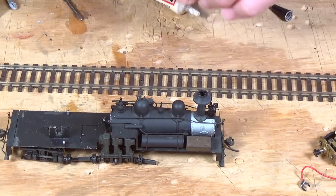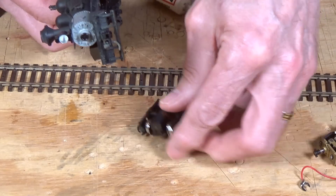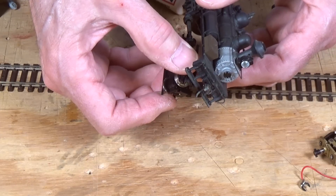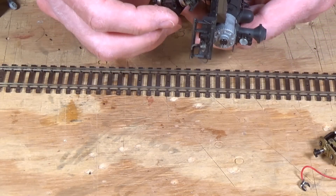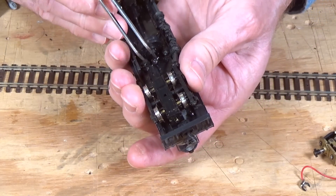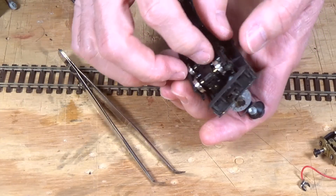Getting this thing back in place is not an easy job because it requires getting that universal lined up at the same time as you line up the shafts on the drive mechanism for the Shay itself. It's sort of like herding cats, or trying to push a wet noodle into place. There it goes — it finally dropped into place. Then turn it over and fit the universal back into its slot. I just need to turn it to get them to line up. There — that's all there is to it.